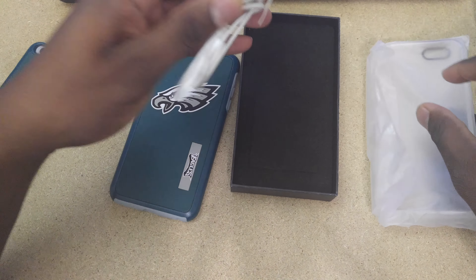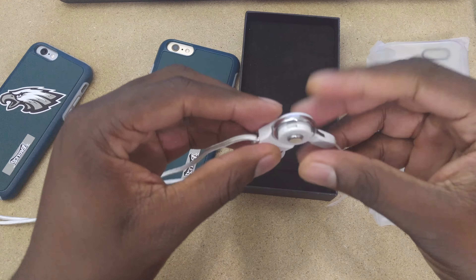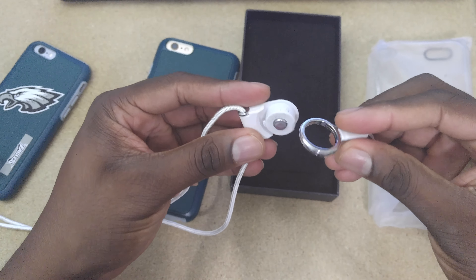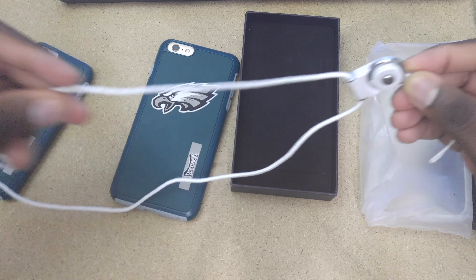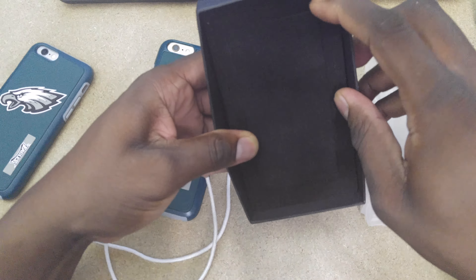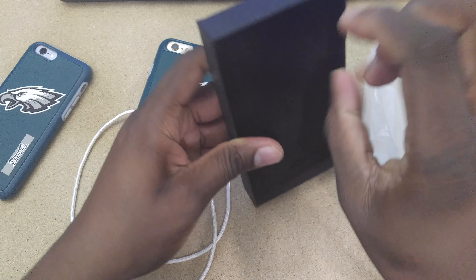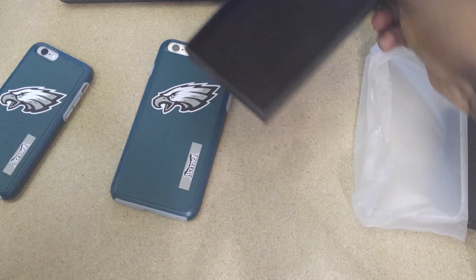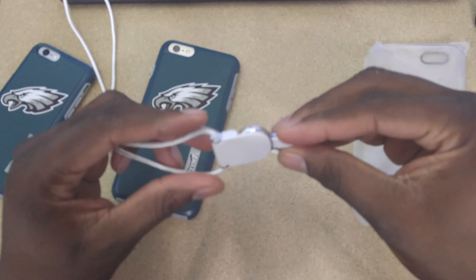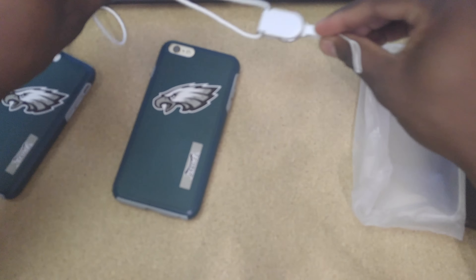Wow — they sent the drop protection case and they sent what looks like a lanyard or something. Oh, it's a quick release! So this is a quick release lanyard for your phone. That's pretty freaking cool. I was wondering why they sent this premium packaging. This is some serious packaging for a case.